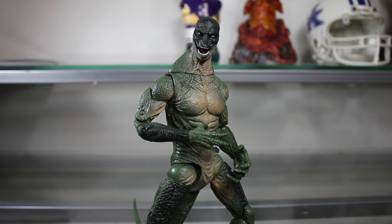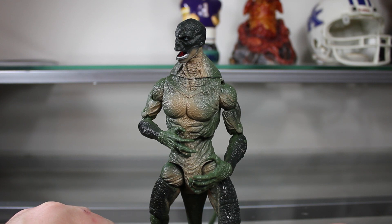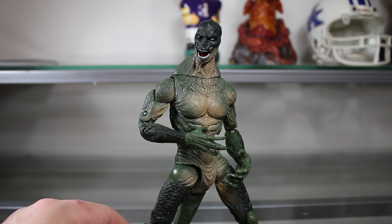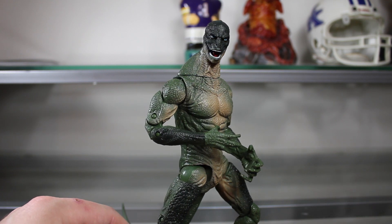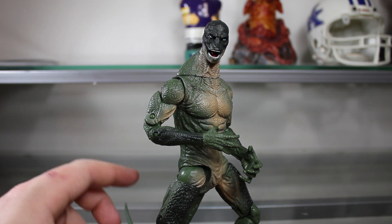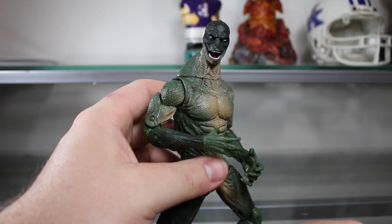Welcome to another Amazing Spider-Man review. This time we're looking at the Walmart exclusive six-inch scale Lizard figure. This is a great figure — the level of detail they put on this really reaches and exceeds expectations of what I was hoping for, though it does have a few problems which I'll get into.